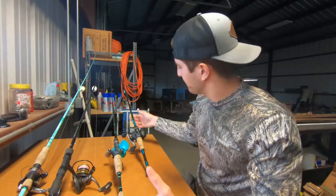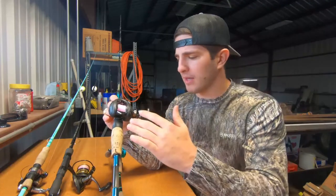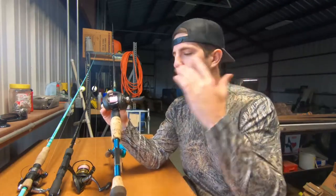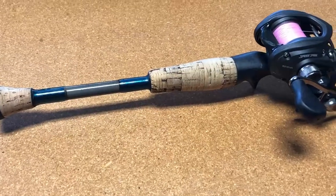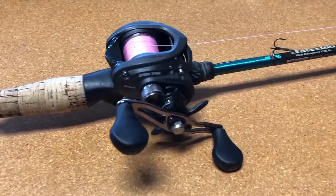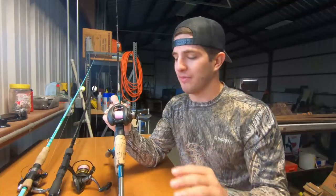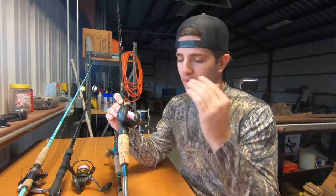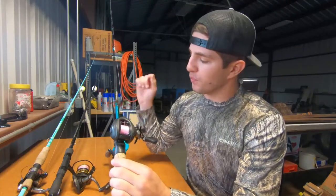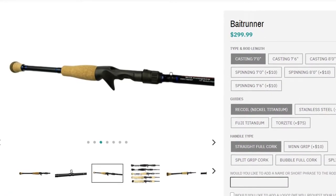My number one combo without a doubt is the Lew's Mach 2 Speed Spool on the Waterloo Bait Runner. I have a separate video on the channel covering this reel — it's under $100, probably one of the best bait casters I've ever owned under $100. It hasn't failed me yet. This is on the seven-foot Waterloo Bait Runner, my go-to rod and reel setup because I can really do everything with it.